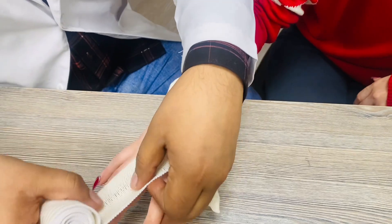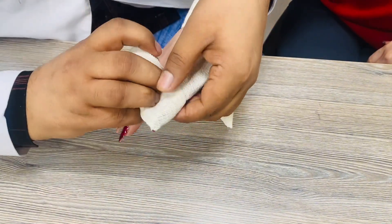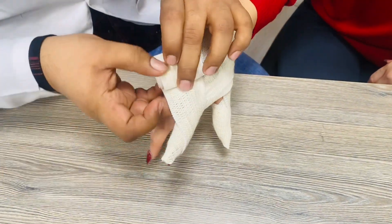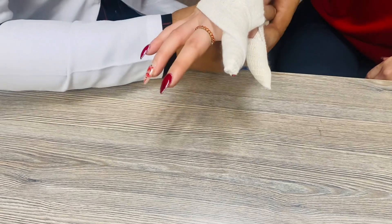Then go towards that side — in the first circulation cover the upper portion of the finger, and in the second circulation cover the down portion of the finger like this. Again come toward that side and make one circulation here.